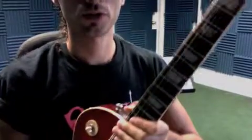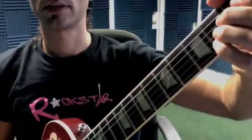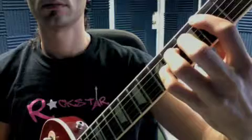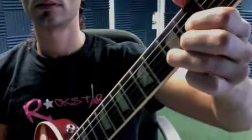Here are all of your major and minor chords that you're gonna be responsible for learning. Here's A, B, C, D.